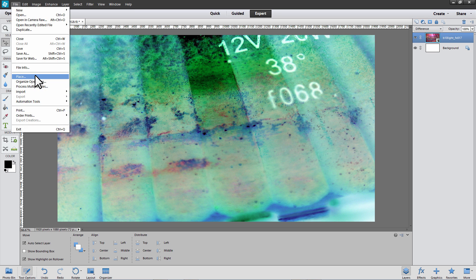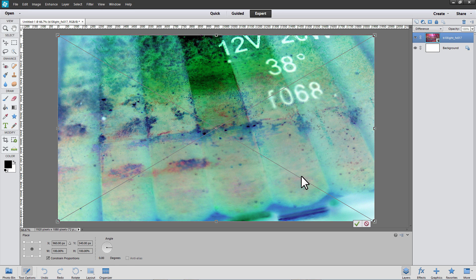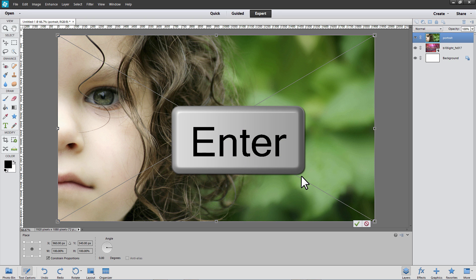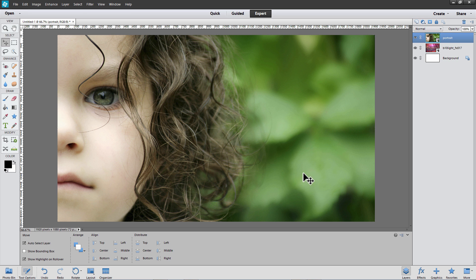From the File menu, choose Place and now let's add the portrait of the girl. Select the image and choose Place. Because the portrait is the same size as the underlying image, it's already fitting nicely on the screen. Press Enter to accept that placement. We now want to hide some of the pixels on this layer to show the pixels from the layer below, our background.